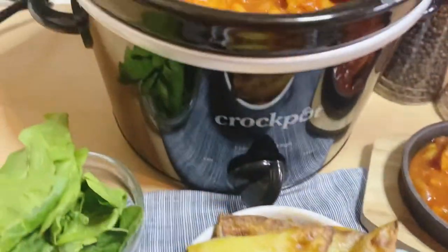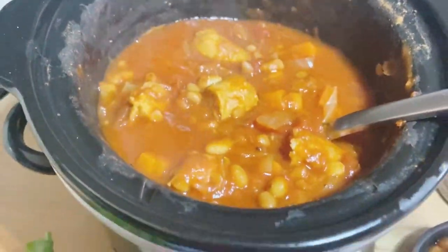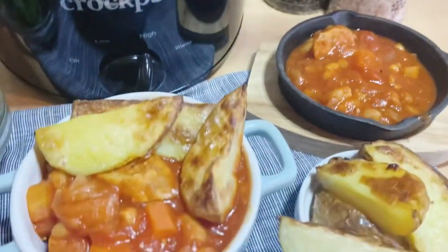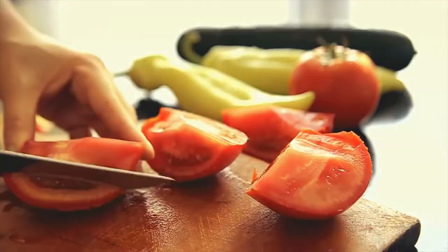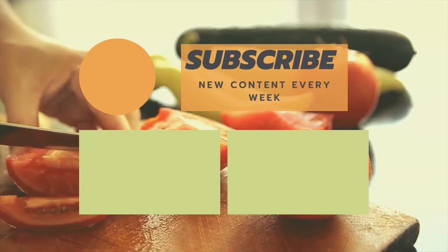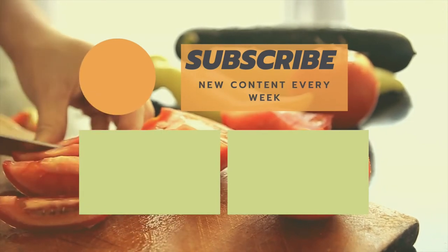And there you have it — look at that amazing sausage hot pot! You've got to give it a go, it's so easy, quick and simple. For all things less meat and vegan, click that subscribe button for future notifications.